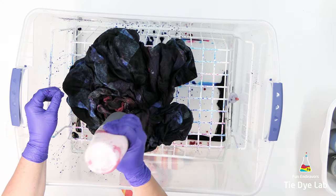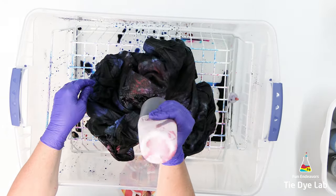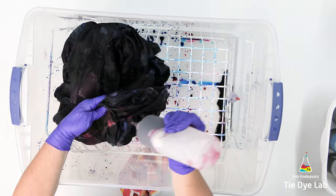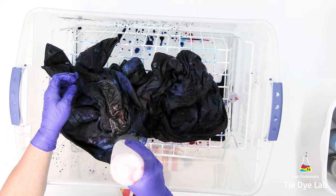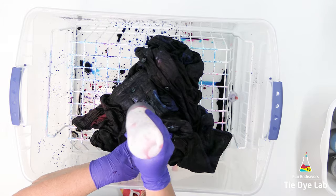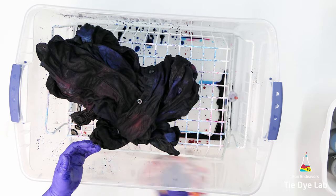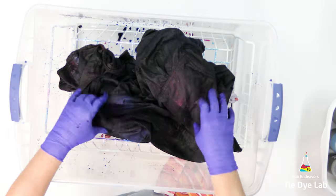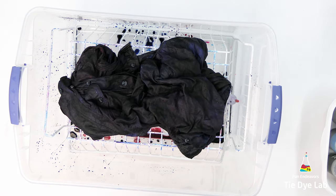I think I have just about every area of this shirt covered with dye. So I'm going to put the lid on this container and set the shirt aside and allow it to process for at least 24 hours.